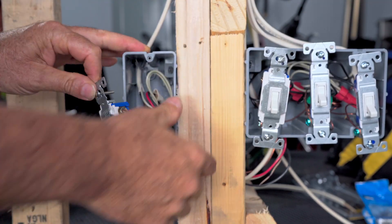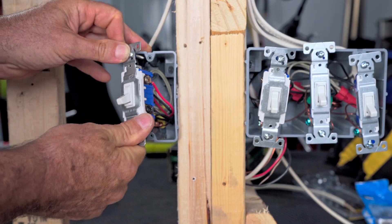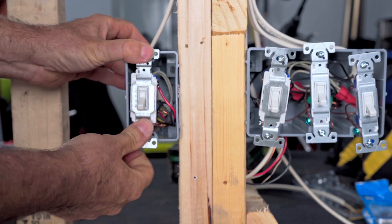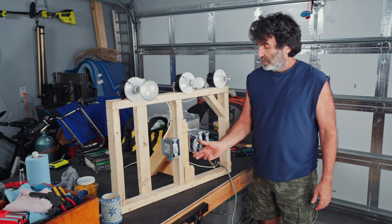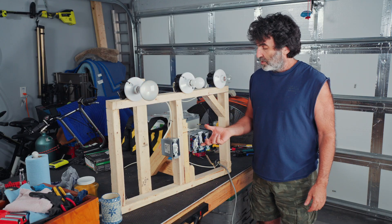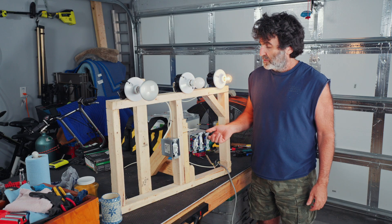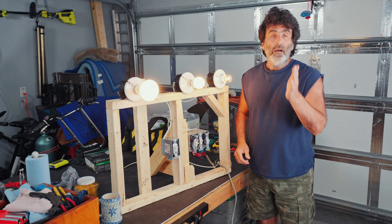Same thing — I like to roll those wires in there instead of just pushing them straight back. And there we have it. I got the power restored. Here's our three-way — working perfect. Our middle light — everything's working fine.